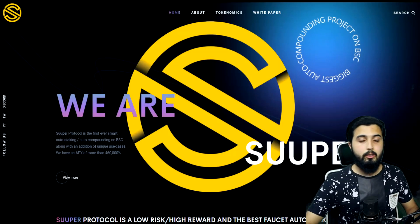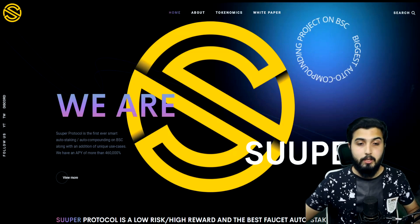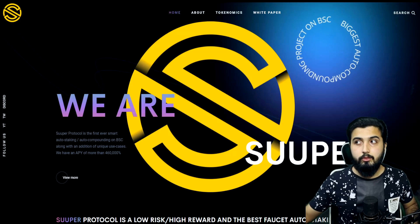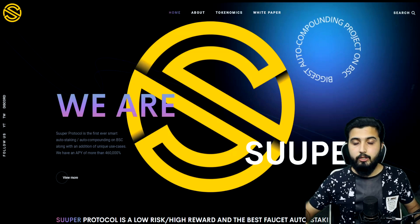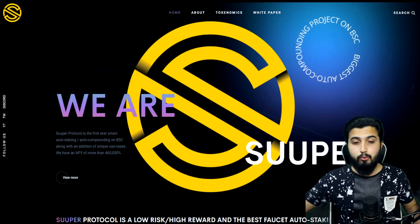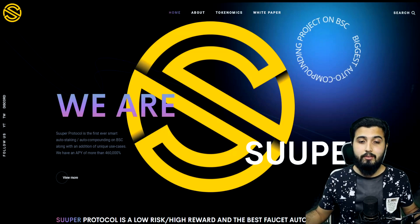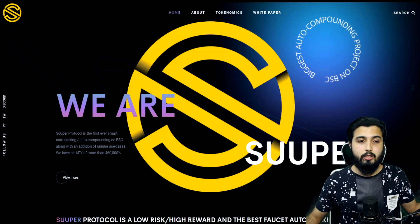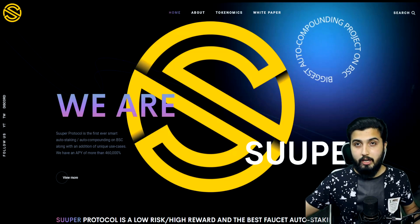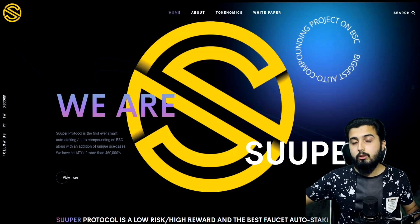Here we are at the official website of Super Protocol. I know you might be confusing this with other SAFU forks we've been reviewing, but let me assure you — this is not a SAFU fork. The concept is similar, but it is created completely from scratch. They developed the contract entirely from scratch, which technically means it's not a fork, because forking is copying the whole concept, copying entire code and just running it on a different name. It's not forking when you develop the contract entirely from scratch.